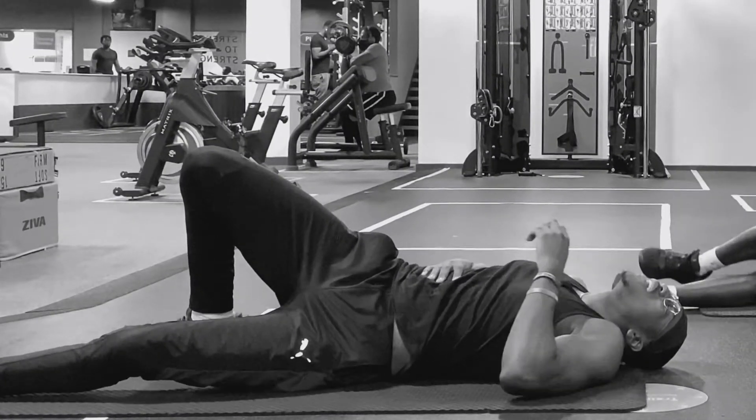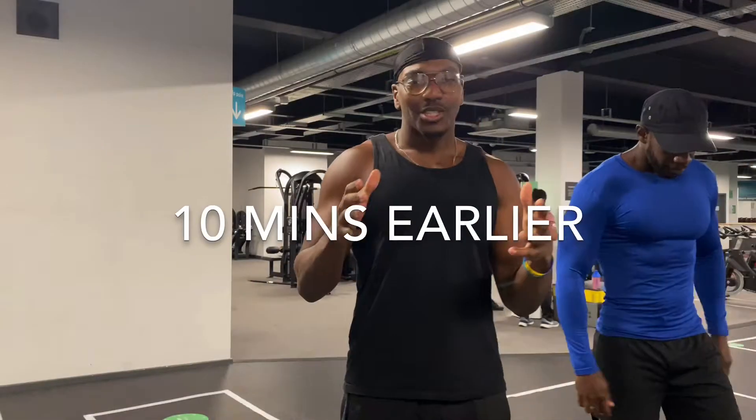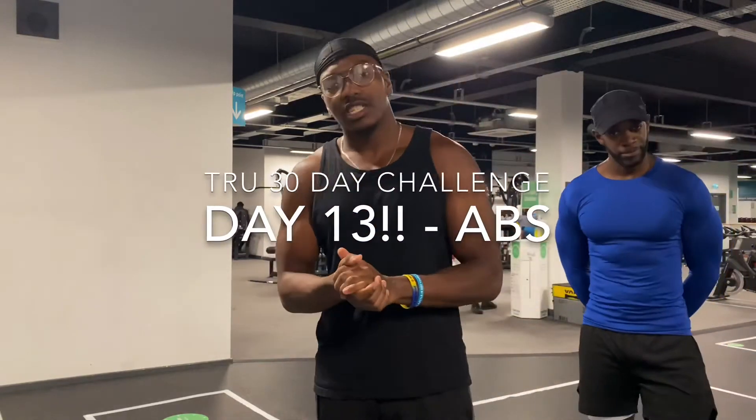I am in pain! I am in civilian pain! What's good people? Matthew Salmon Truth in this London. Welcome to day 13 of my true 30 day challenge.